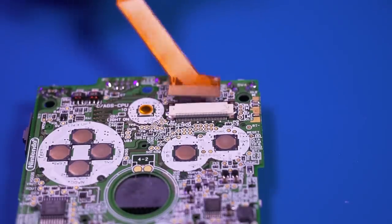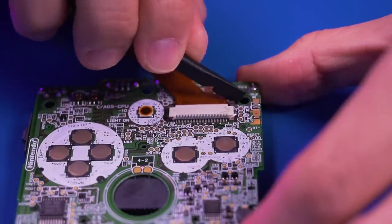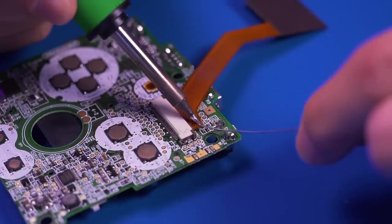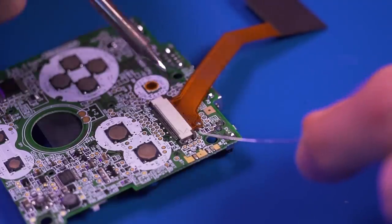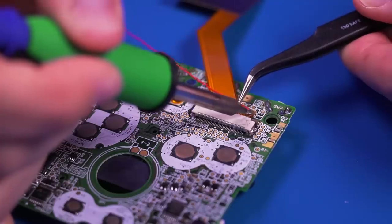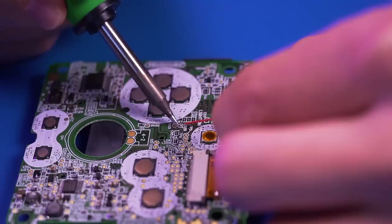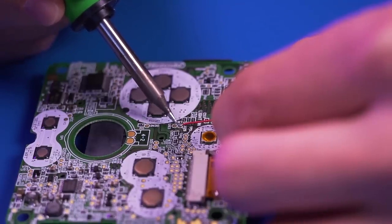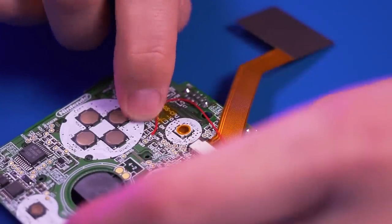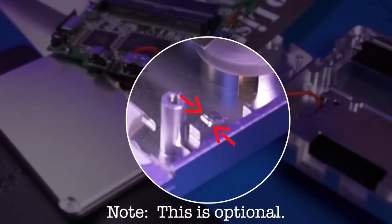Next, go ahead and install the IPS ribbon cable into the motherboard. If you want to add brightness control, pre-tin the pad on the ribbon cable as well as the test pad labeled Q12B on the motherboard, then solder the included wire between the two points. I then tape down the wire to keep it out of the way. Next, with some flush cutters, trim the metal tab shown here.